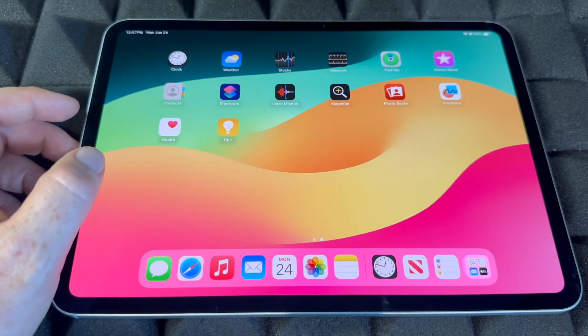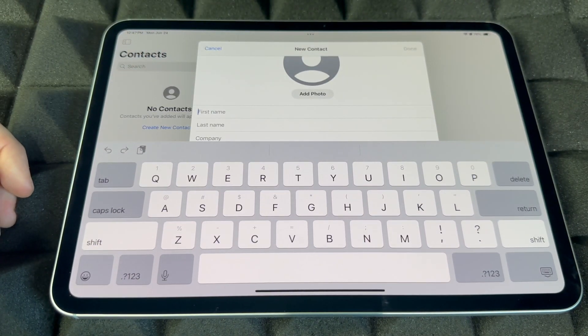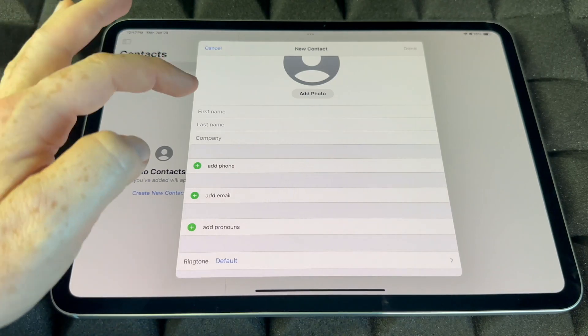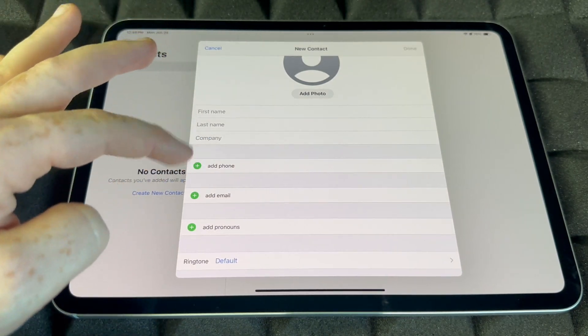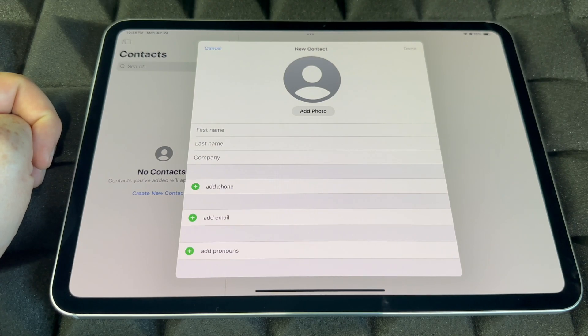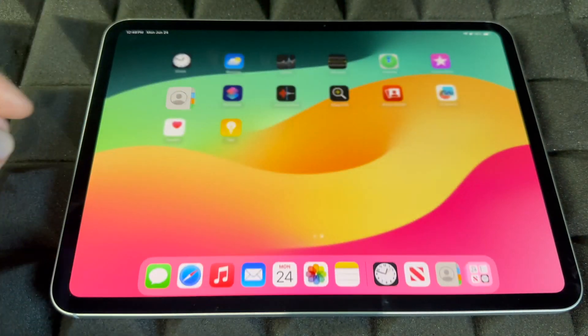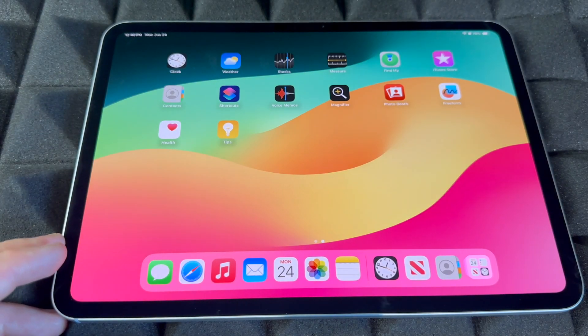Contacts is where you're going to have all your contacts. You can add them manually — you guys are going to see fields for first name, last name, company, phone number, email, and just keep adding. Hopefully you don't have to do this manually if you've already imported your stuff, but if not you can do it from here.